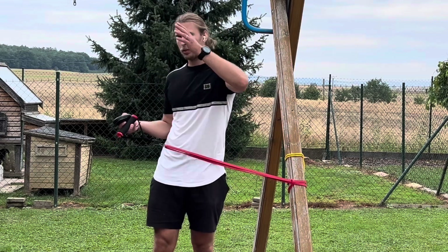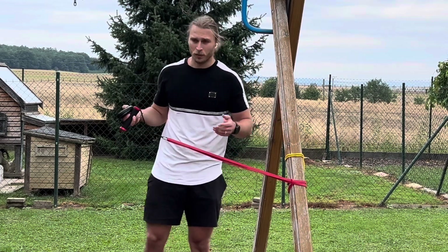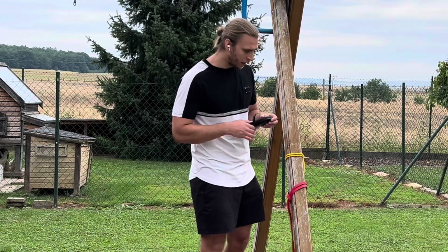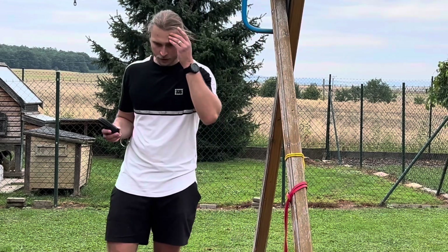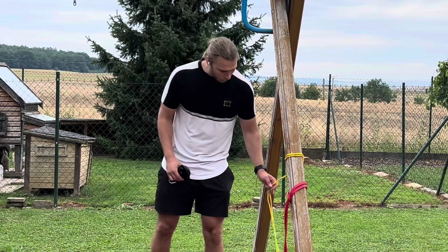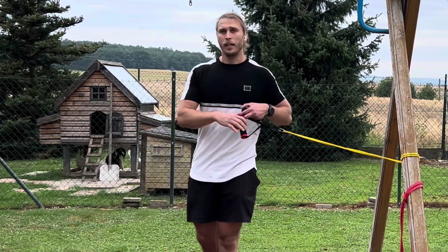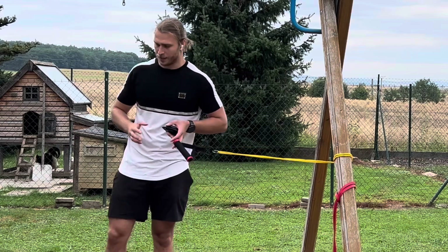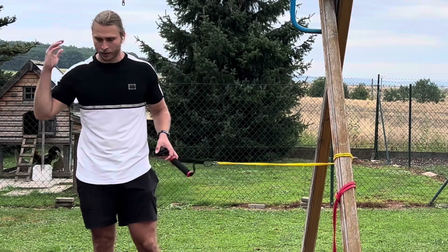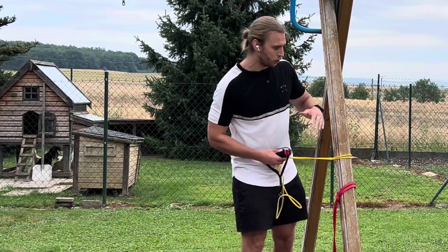Even though it says the actual resistance on the band, usually when you're buying them the range is between 8 to 16 kilos or 10 to 20 pounds — that's a massive difference. It depends how much tension you put on it. I figured if I can somehow gauge how much I'm lifting, I can actually start tracking it. The downside of resistance bands is the strength curve — the most resistance is at the top, the least is at the bottom. Even if you measure it, you will get the highest resistance, not the whole curve or the average.